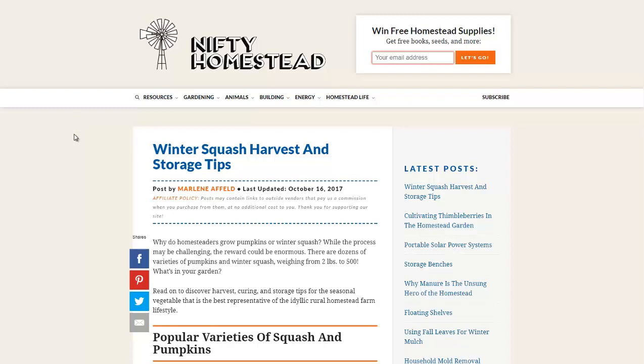Hello, Carl here with Sustainability Theory News. We're over at niftyhomestead.com and they have a very informative article on winter squash harvest and storage tips.